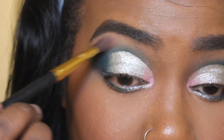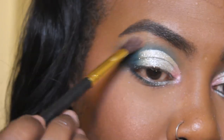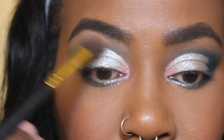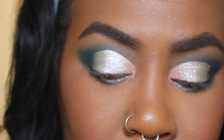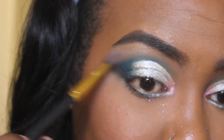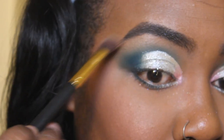Back in the Tarte palette, I go into the shade Spiced and I mix it with Up To Snow Good, which are the two lighter matte colors in the palette, and I just use that to go under my brow bone. Actually, Up To Snow Good has a very, very faint satiny kind of touch to it.